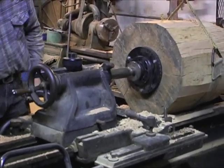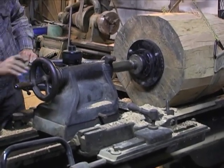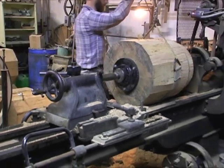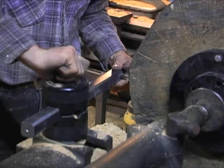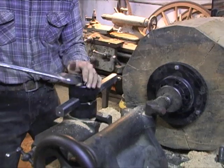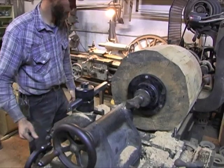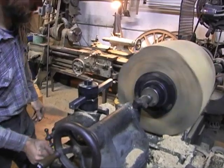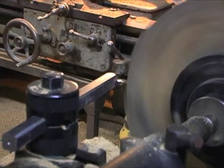We apply our pressure to where we've got it held, take off the sling, and just start the process over again. This whole procedure — when we first started — took about six hours. By the time you do a number of them you get a little more efficient; it ended up being about a four-hour process: getting these into round on the outside, stepping them down to where the steady rest could hold them, and then boring out the center hole. It's kind of a time-consuming process.